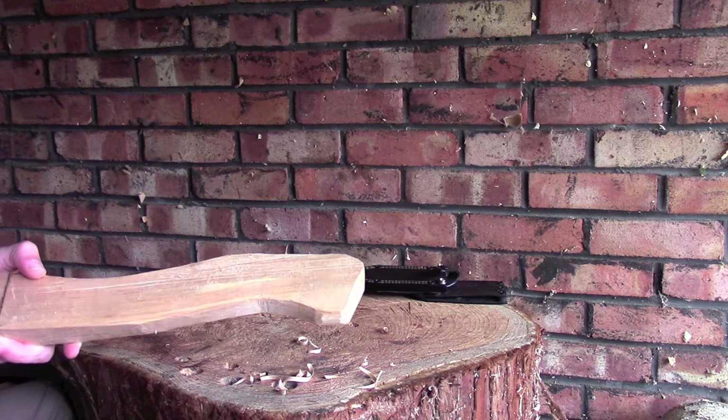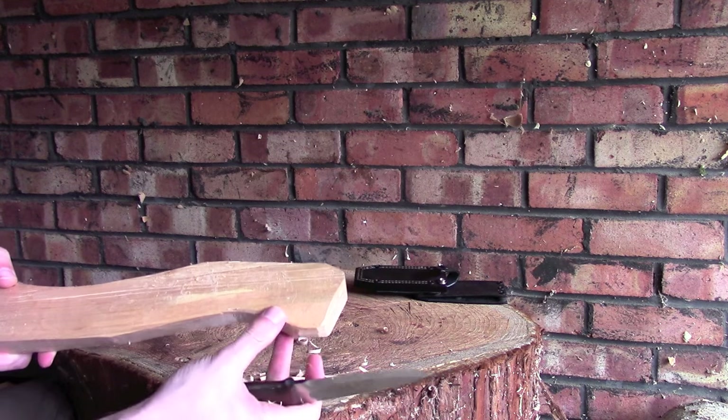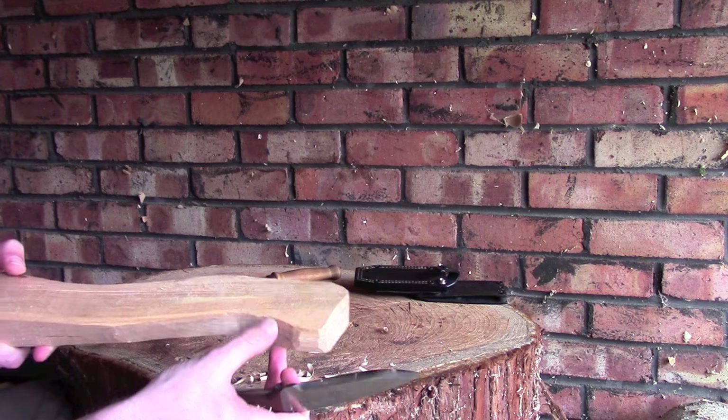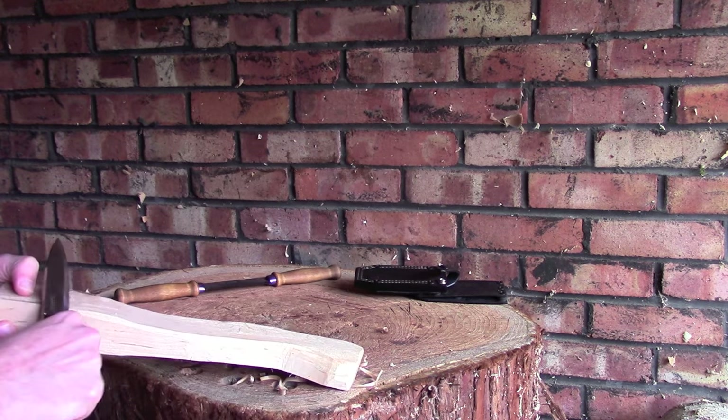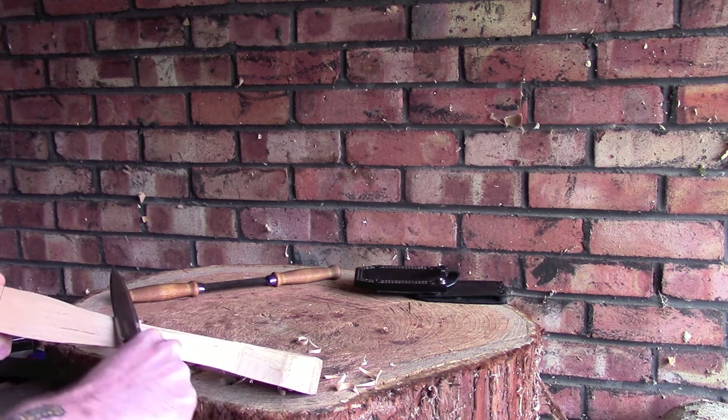The little knob on the bottom here, which is going to be for my hand to rest on, I'm going to leave that quite thick - that's probably going to be the very last thing I carve. So I'm just going to start taking this down so you can get an idea of what I'm doing.